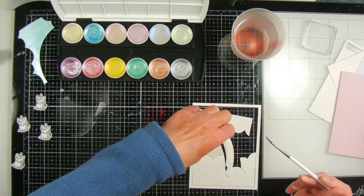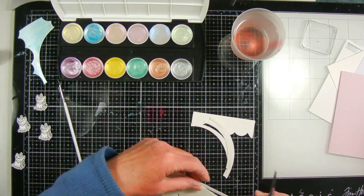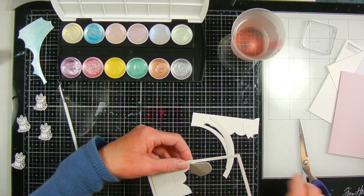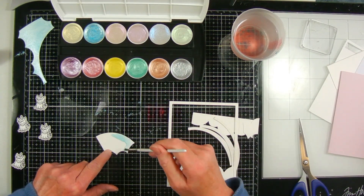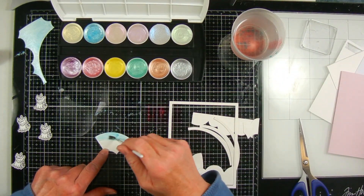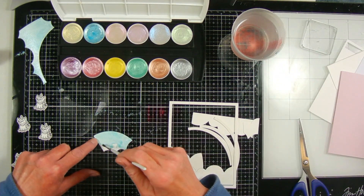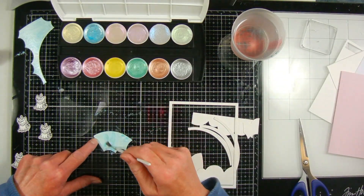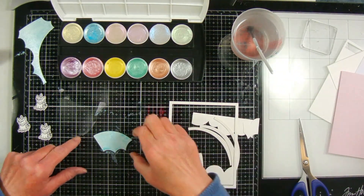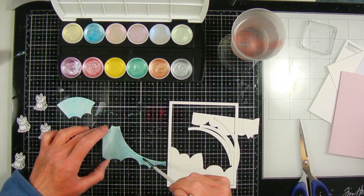I'm coloring the pieces that are part of the sky with the blue paint and I'm going over it as heavy-handed as possible so that it shows up, since these are pastel colors and not very dark. I used the same die set back in July when I made a patriotic card, and for that one I used pattern paper instead of painting. I like using things different ways to get totally different looks, which makes your products more versatile.